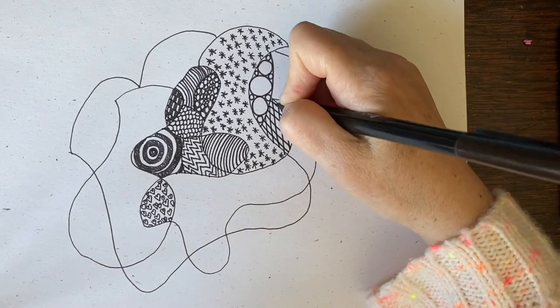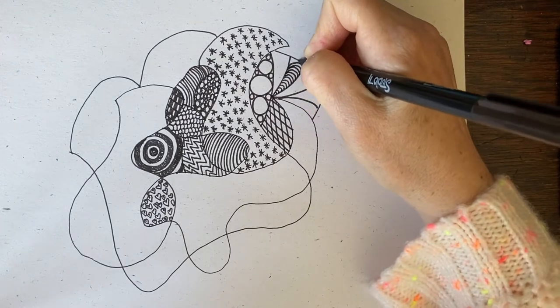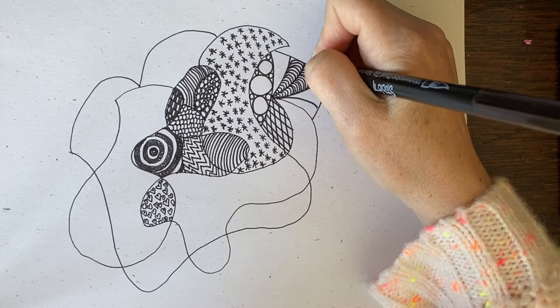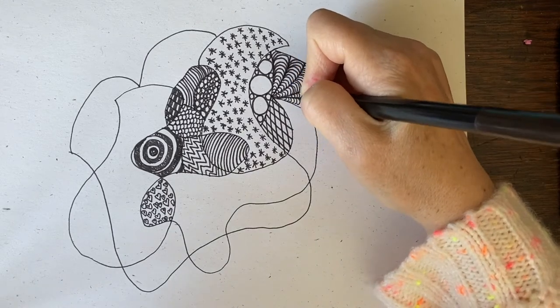I'm going to do some kind of little grid design — diamonds. I like to think about shapes. You do a whole lot of shapes in your Zentangles. Stop thinking about other things — just think about shapes. It's a nice place for your mind to go rest.